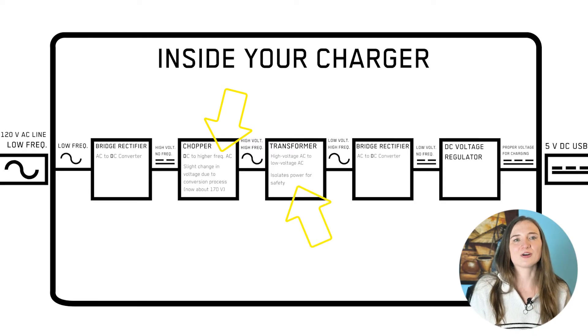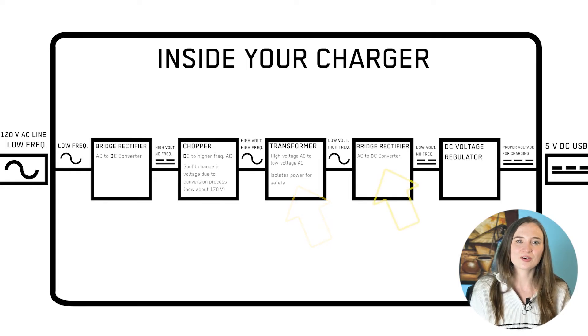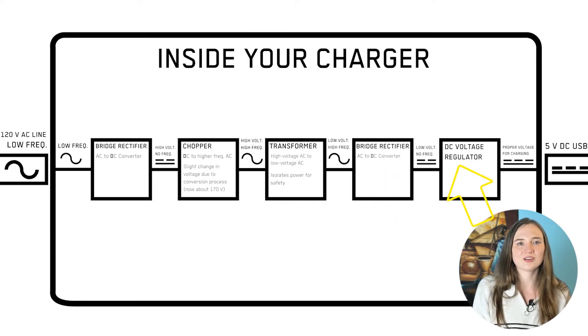Keep in mind, transformers don't work with DC power, only AC power. Next, that small transformer steps down the voltage coming from the wall. It also isolates the power for safety. Then, there's another bridge rectifier to convert AC back into DC so the phone can be charged with the DC power that it needs. And then finally, there's a voltage regulator that makes sure your device's battery doesn't get more volts than what it needs.